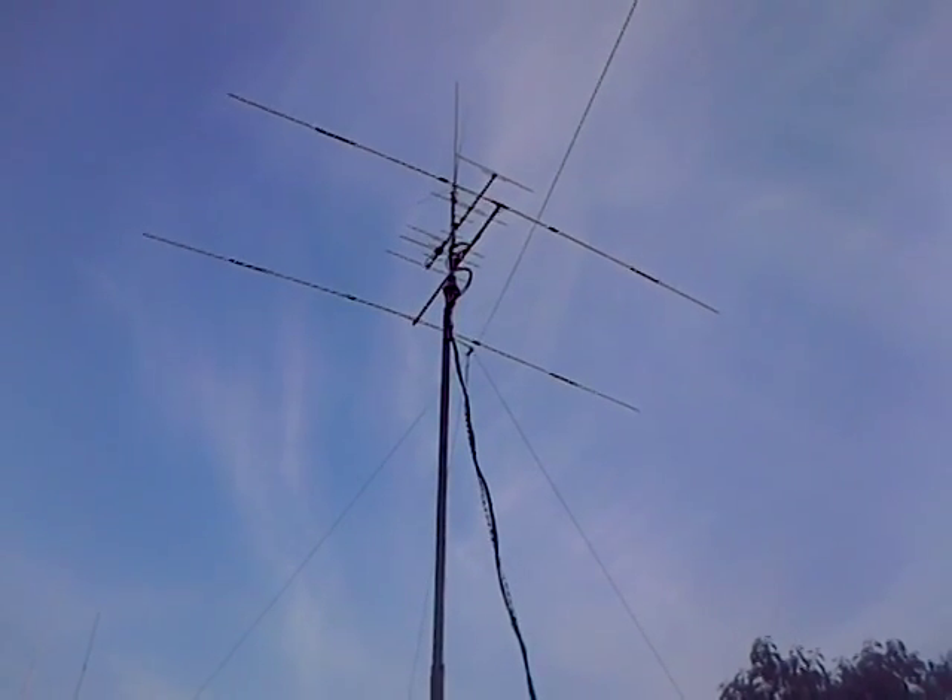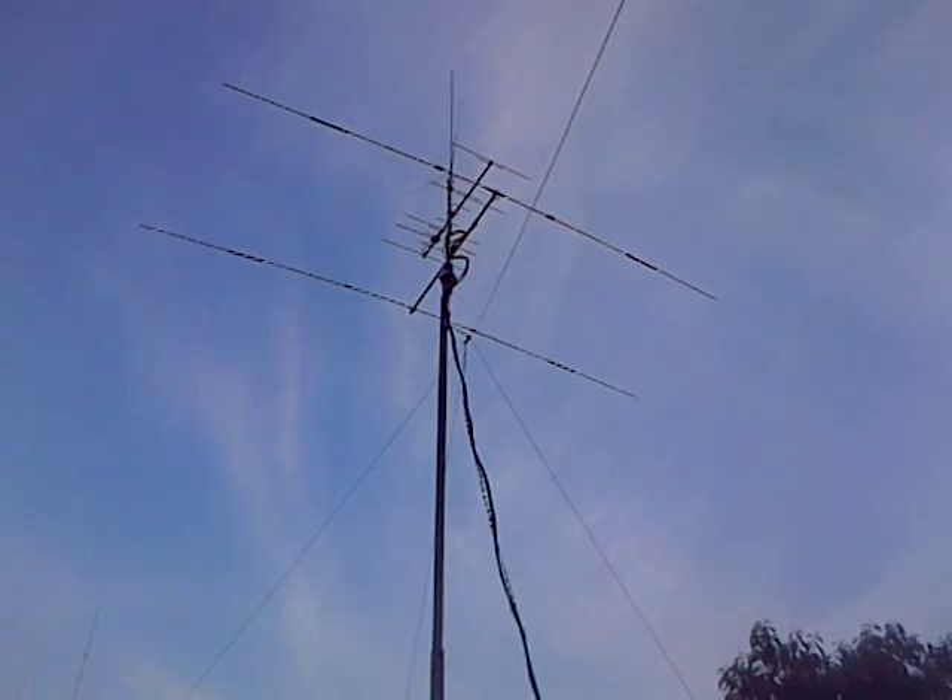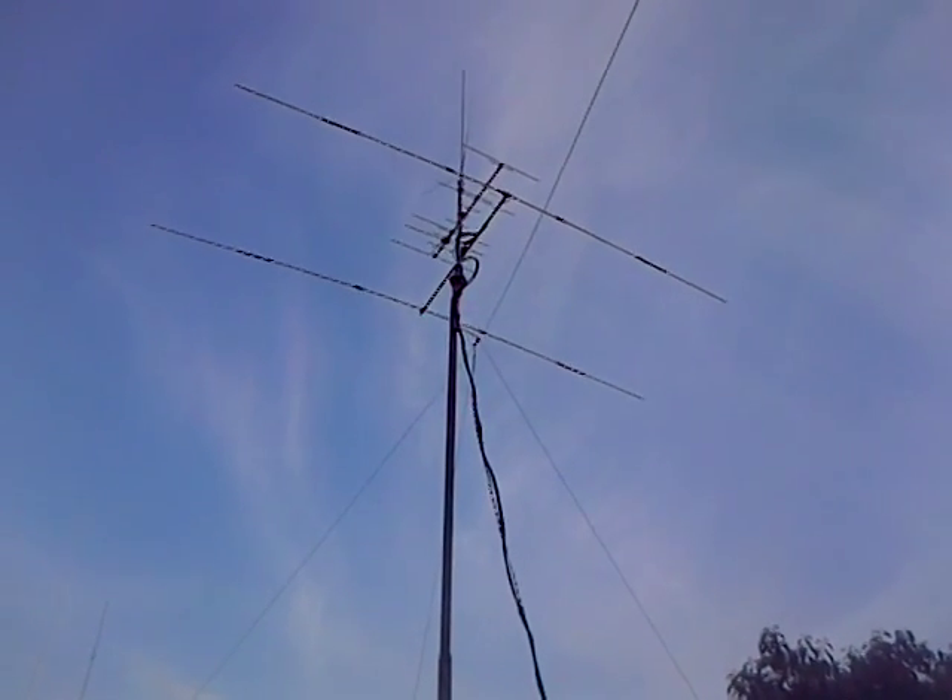Mosley Mini 32A — two element, 20, 15 and 10 metres. Up and running. Good SWR at last.